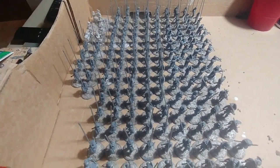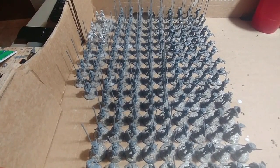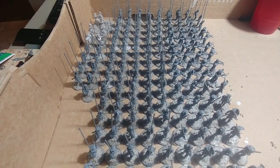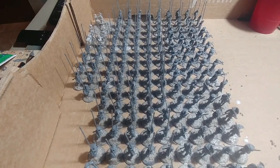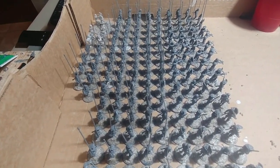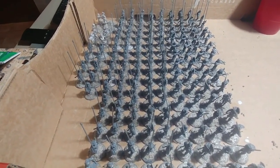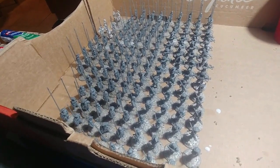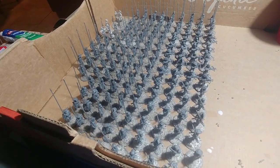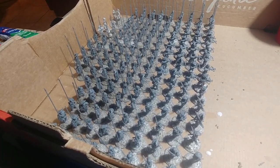I've got a second army, one that's waiting to be built. That's my Swiss. So my goal is to do the Swabian War. I'm debating on whether to use Dragon Rampant or Pikemen's Lament. Both have interesting rules to them that I like. So I'll just have to try both and see what's best.